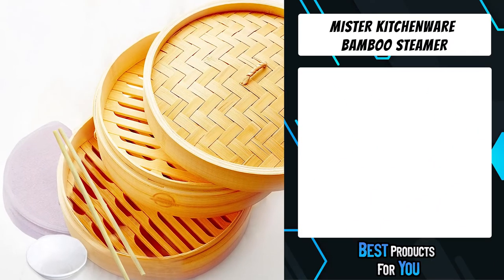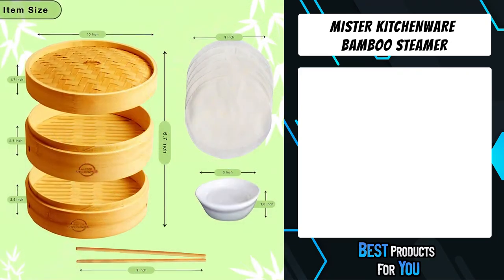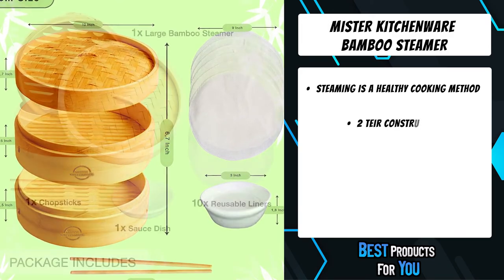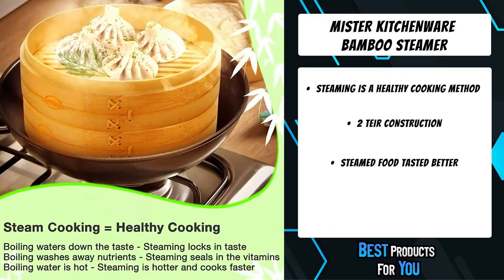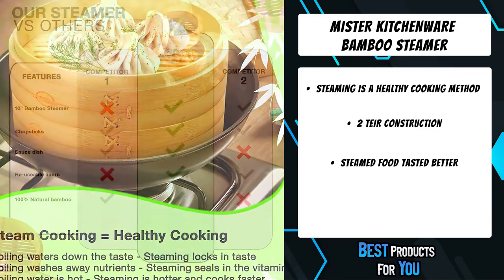The first product on the list is the Mr. Kitchenware Bamboo Steamer. Bamboo steamers have been around for thousands of years as a mainstay of Asian cooking and are still as popular today because they provide one of the most organic ways to steam food. You could shave off close to 120 calories off a bowl of veggies when you steam them versus the calories you get when you bake them.